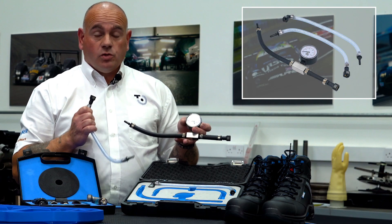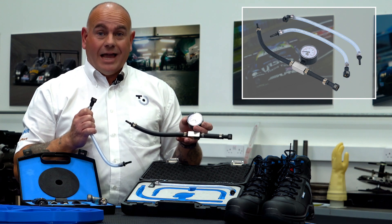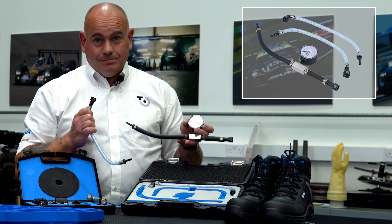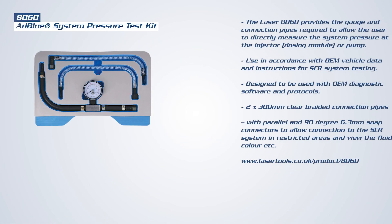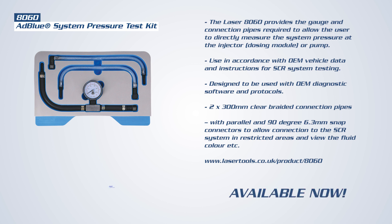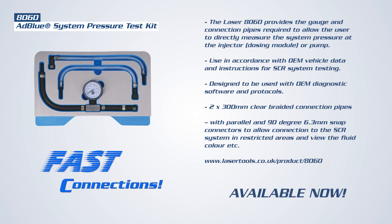This is a useful tool for diagnosing AdBlue system problems. Until next time, as always, stay connected and stay safe.